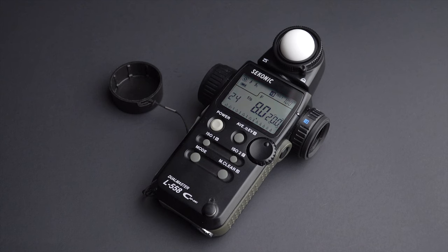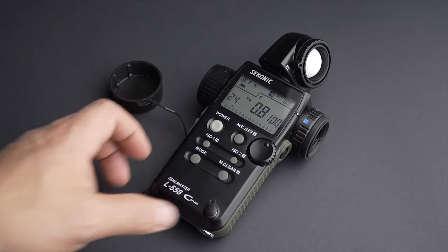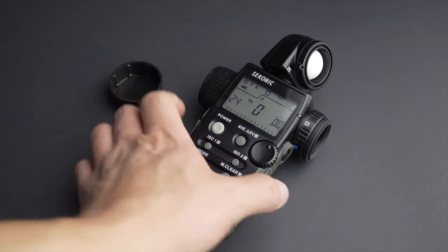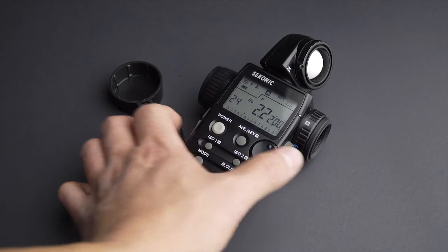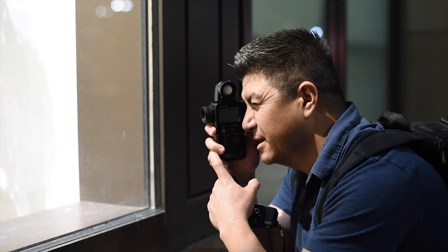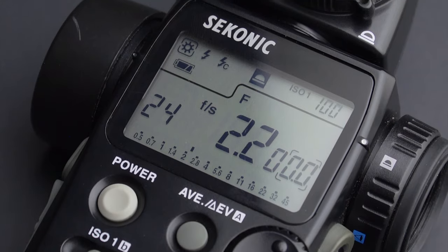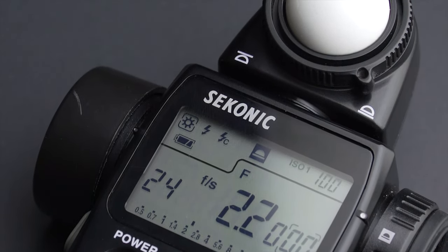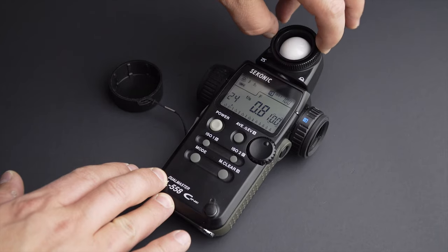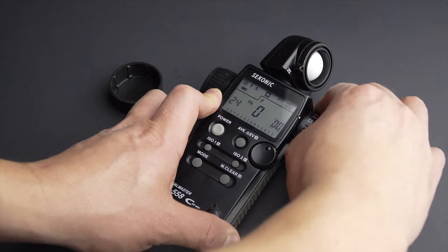The last meter I'm going to mention is the Sekonic L558 Cine. This is a more advanced meter intended to be used with moving images. It has both incident and reflected modes. When you use the reflected option, you can actually see what you are measuring in a very specific way — the meter can read a 1-degree area, which makes it very useful when you want to measure small spots. This model also has a lot of frame rates and shutter angles — a lot. I can use pretty much any camera, film or digital, with this meter. Since this is the cine version of the 558, it is also great for still photography with or without flash.